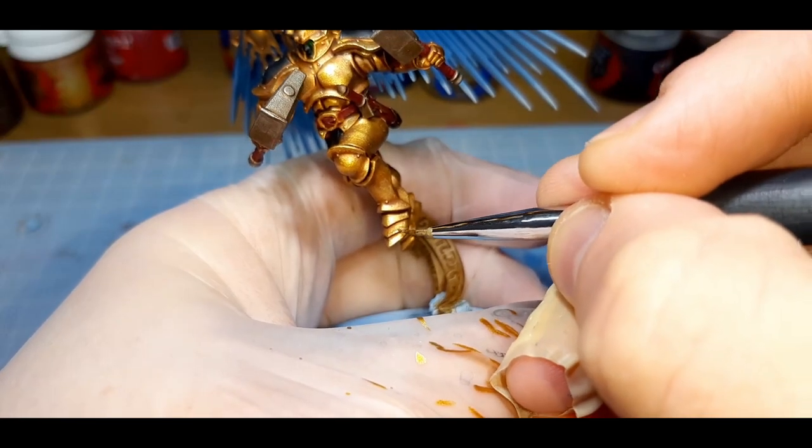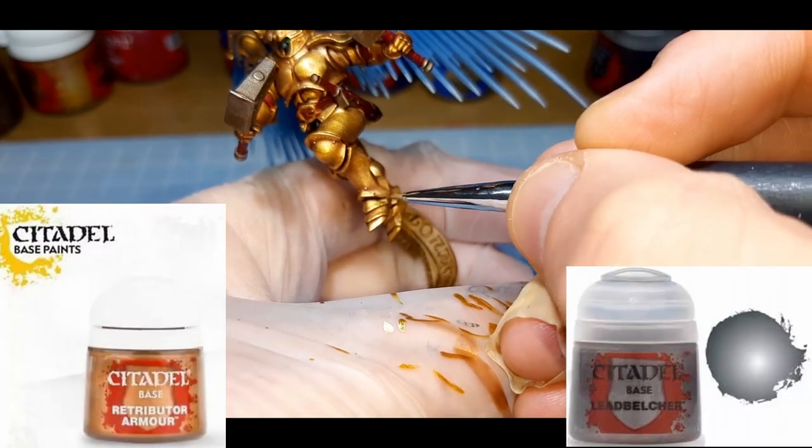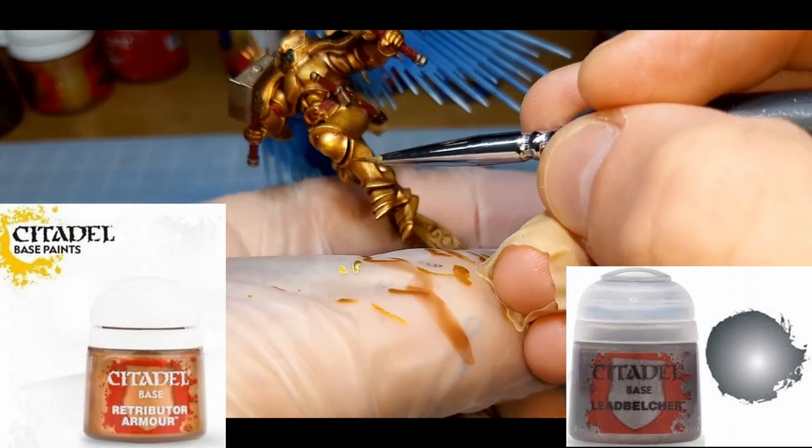For each further step on the armor, I copied the same pattern as I just laid down. The only difference was the color, and each time I was painting a little bit less of the area. The next highlight is a 70-30 mix of Retributor Armor and Leadbelcher, both from Citadel.